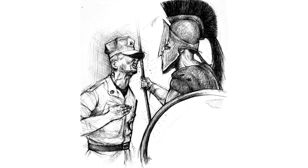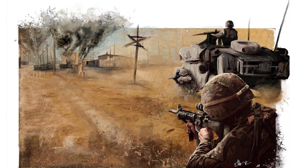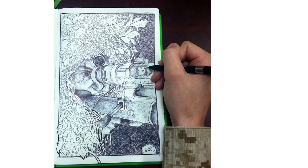But my friend McKelvey can draw. In fact, she draws professionally for the Marine Corps. Her MOS is combat camera illustrator, which we commonly refer to as combat crayon.